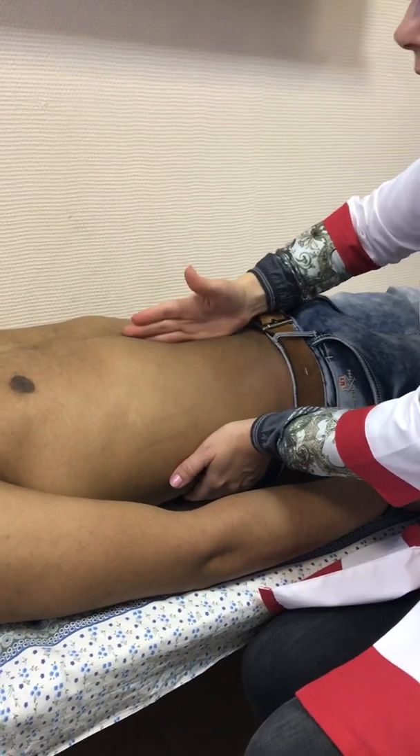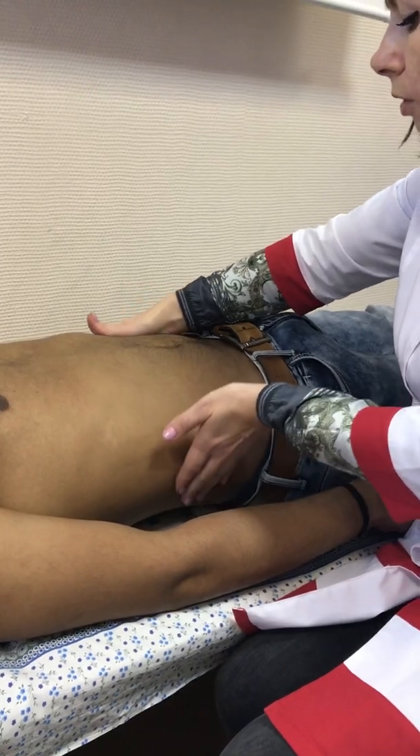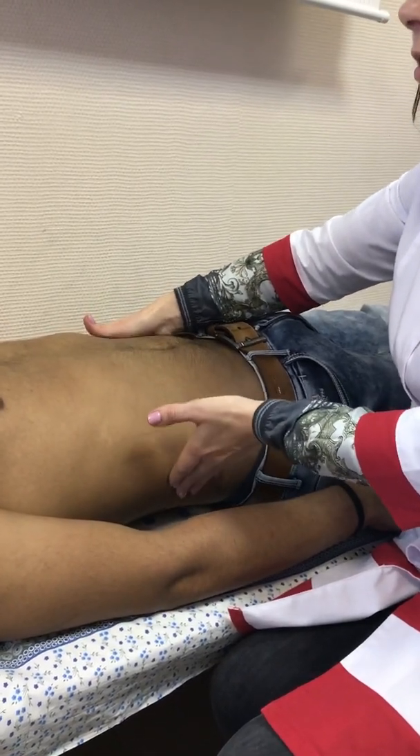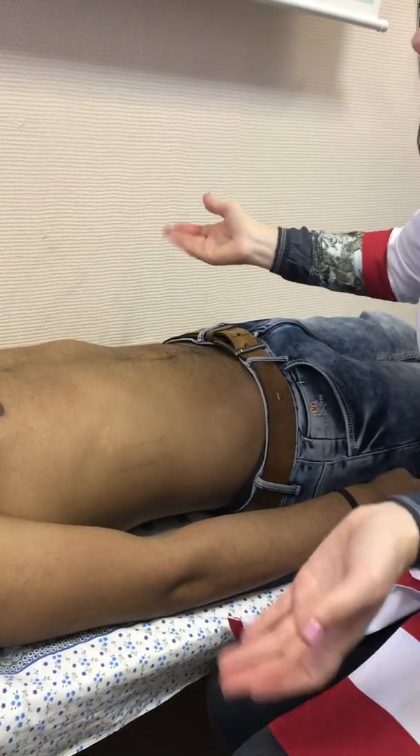Another doctor will do, not at the same time, push from this side. If you will feel a wave of fluid, it is fluid.